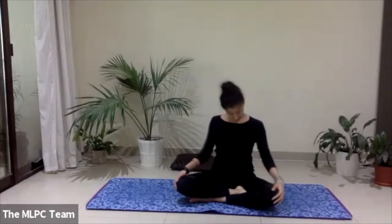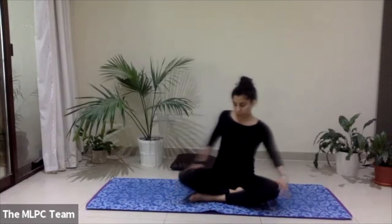Come to a cross-legged position before moving on to the other side. Take a few shoulder rolls, breathe into your shoulders, take a few neck rolls if you need to — just releasing any tension, listening to your own body. And let's move on to the other side.